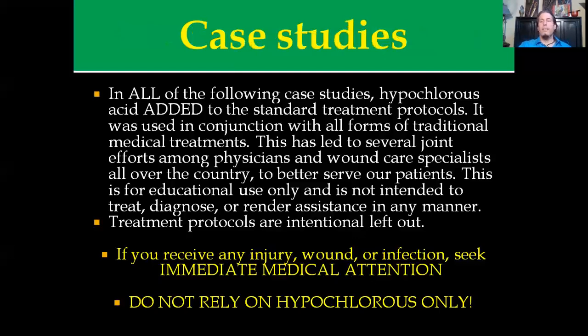Here are some case studies — and this is my disclaimer: this is not designed to teach you how to treat wounds. This section deals with wound care specialists, doctors, hospitals, and facilities I've worked with. In all of the following case studies, hypochlorous acid was added to a standard treatment protocol and used in conjunction with all other traditional medical treatments. This has led to several joint efforts among physicians, wound care specialists, and myself. This is for educational purposes only and is not intended to diagnose, treat, or render assistance in any manner.